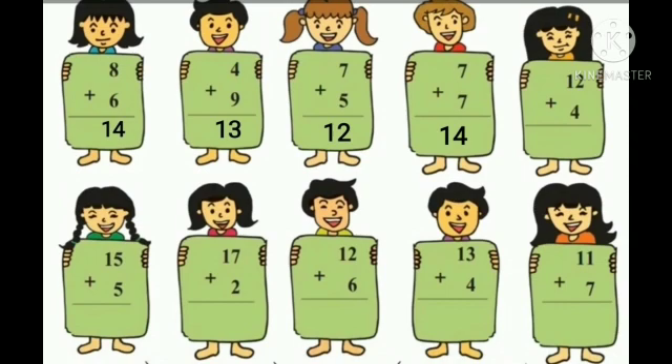12 plus 4. Take 4 fingers and count 4 fingers after number 12: 13, 14, 15, 16. So the answer is 16.